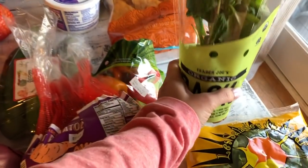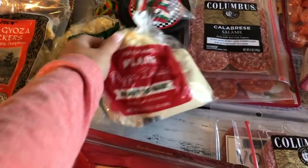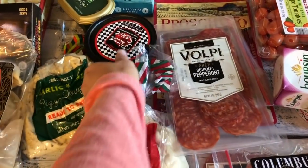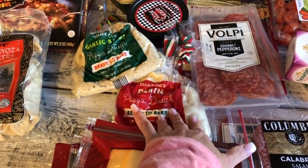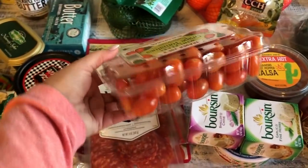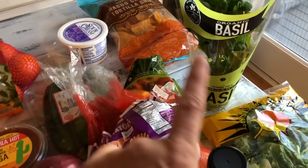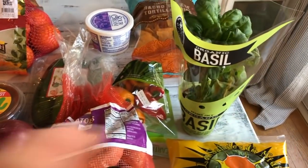I have a live basil plant — hubby said it was about $2.99. I told him to get it because we needed basil for the pizza we're making. He came back with a big plastic container of basil for $3.99, but basil goes bad quickly. I prefer the potted plant because for $2.99 I can repot it and it lasts me a few months. I love potted basils from Trader Joe's.